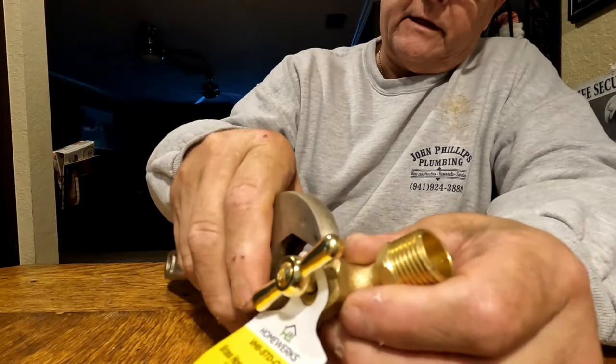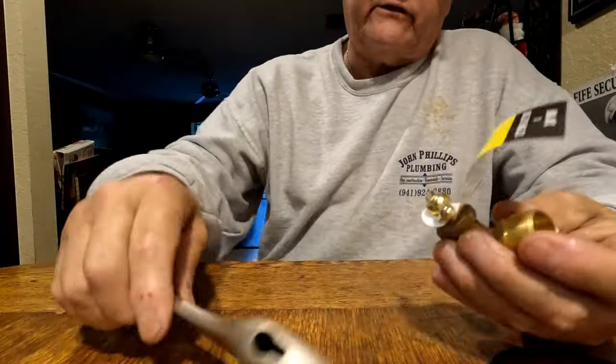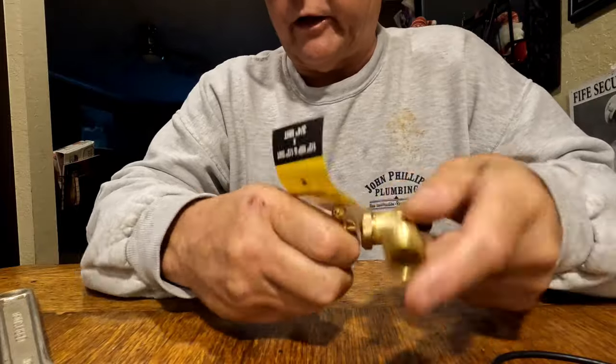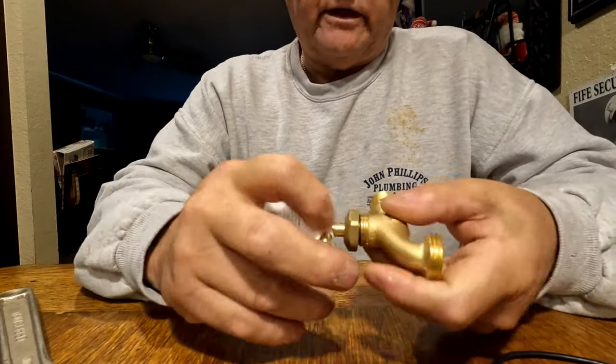See how easy it comes off - pretty easy. I just also wanted to show people that I do have crescent wrenches - yeah, that would be a 10-inch. What I like about these...